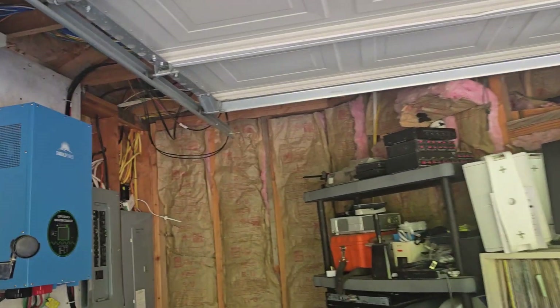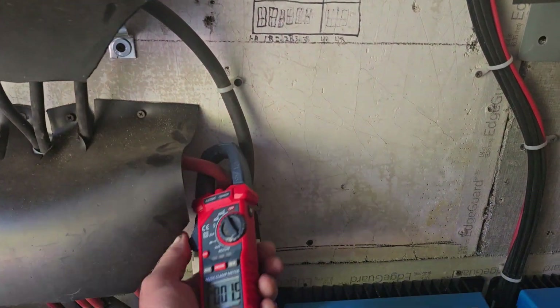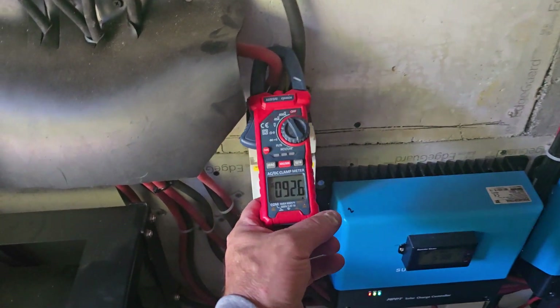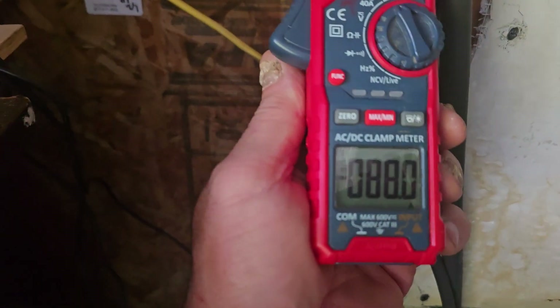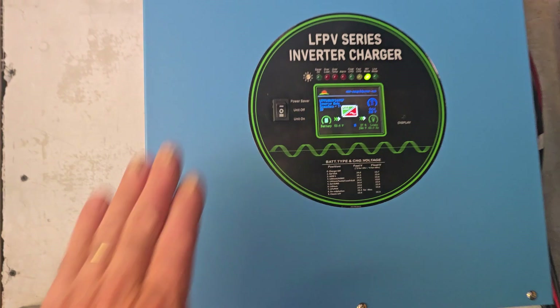I've got five wall heaters going in the house and I just wanted to show you what our system is putting out. I have 30 panels up on the roof, all wired in series-parallel. They all come into these charge controllers. Right now the house system is putting out about 90 amps of DC power charging these batteries, and out of the batteries feeding the inverter I've got basically 88-89 amps to run all those wall heater units. The system is at only 27% of what this can do.